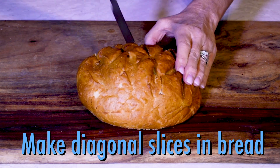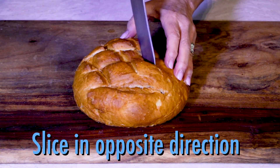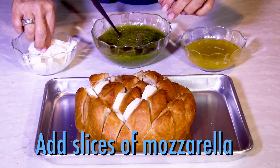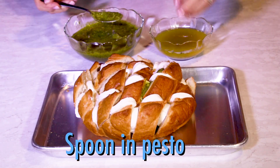Slice the bread into diagonal cuts one way and then the other to form squares or diamond shapes. It works well on any shaped loaf. Next, add slices of fresh mozzarella in each square and then spoon pesto into the bread.